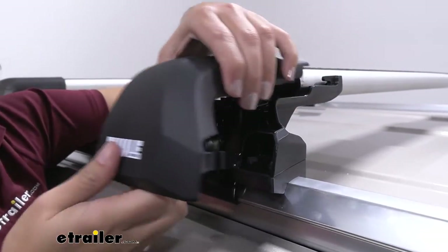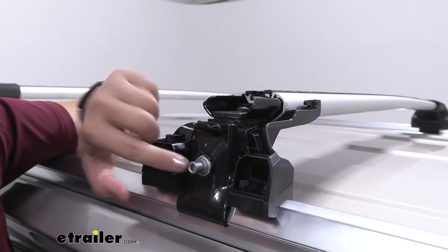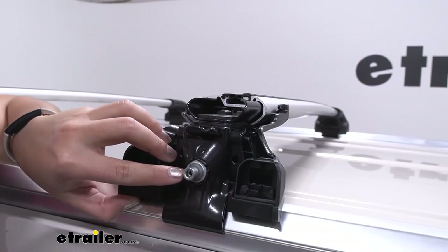When it's in the unlocked position you can pop that end cap off and now have access to your tower. That way you can install as well as uninstall the feet.